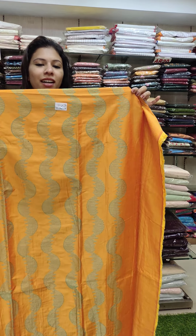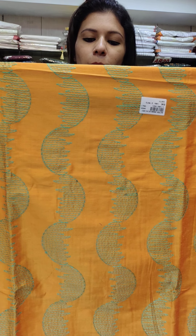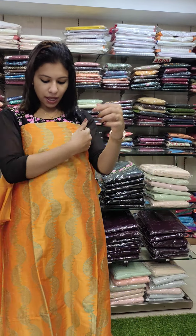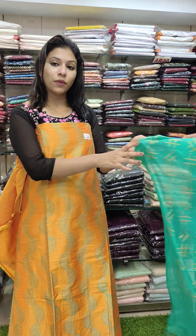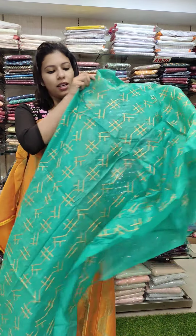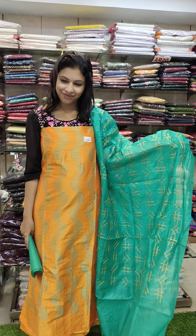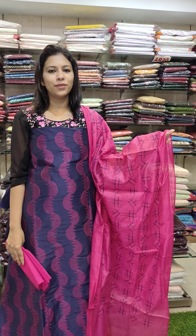Second catalog — semi-silk fabric. Mustard yellow with green combination. It's a rich catalog with great color combinations. It's a full embroidery pattern in different colors on cotton fabric. It's a navy blue and dragon fruit combination, priced at 990 with free shipping.